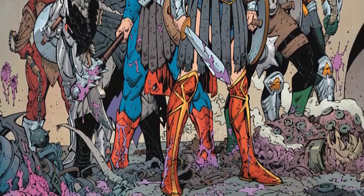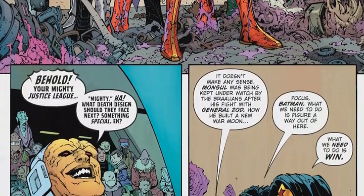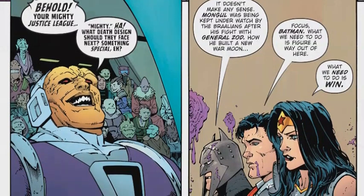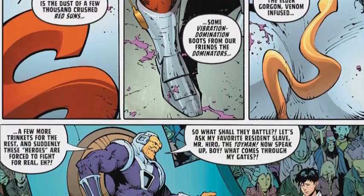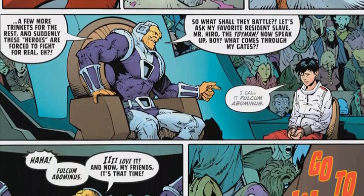Let's go back to Dark Knights: Metal. I'm going to read this review from VSci Comics dot com, and this review is written by Eric — Eric Shun — and that is super cool.